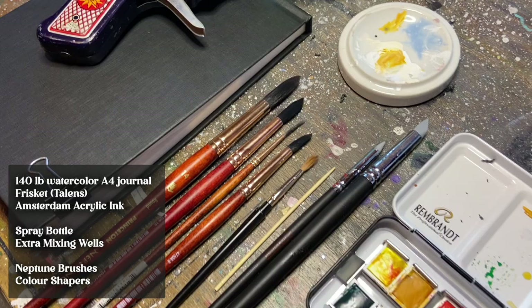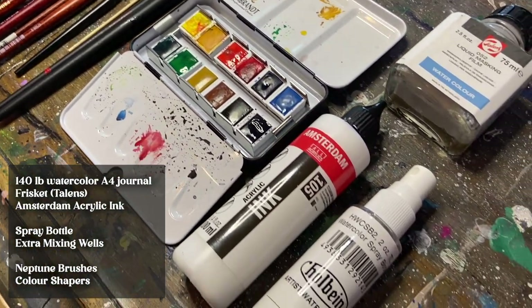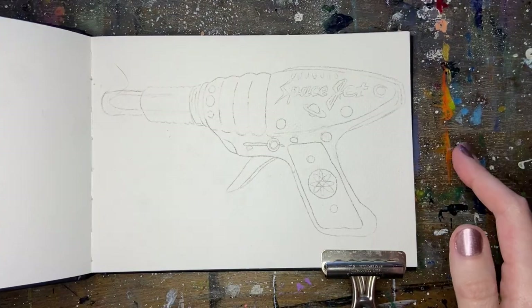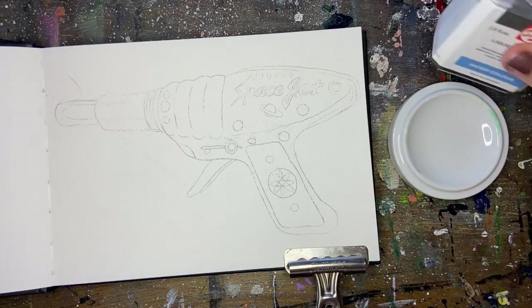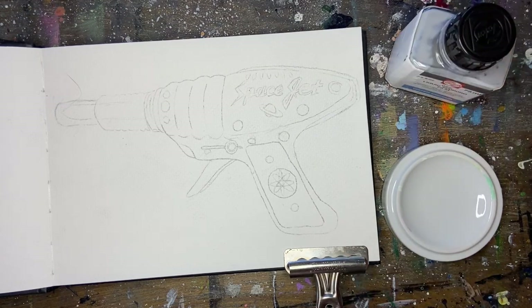You don't have to use the exact same supplies, but something similar would definitely be helpful. I'll be painting with a limited palette today using cool and warm primaries as well as a Viridian and a Payne's Gray. If you are new to watercolors or a beginner, this would be a wonderful exercise to follow along with. We're going to be using basic watercolor techniques and mixing. Alright, let's get started.